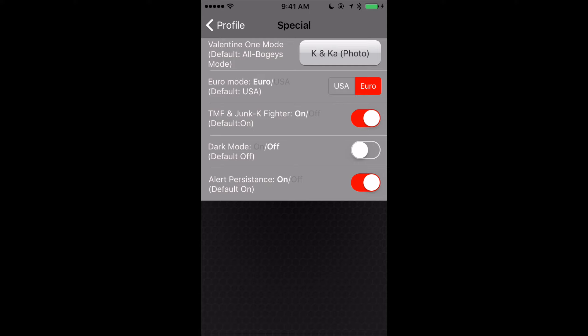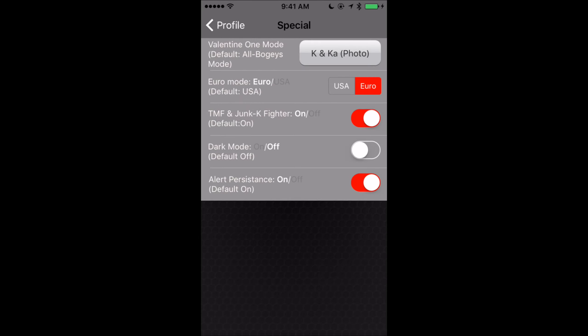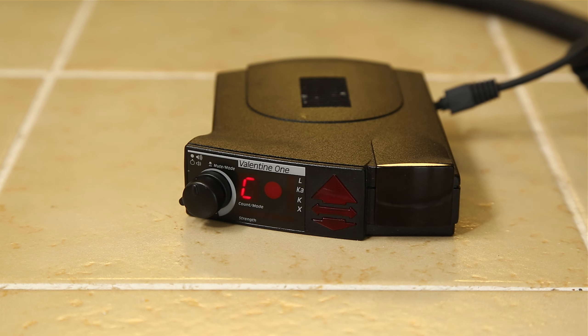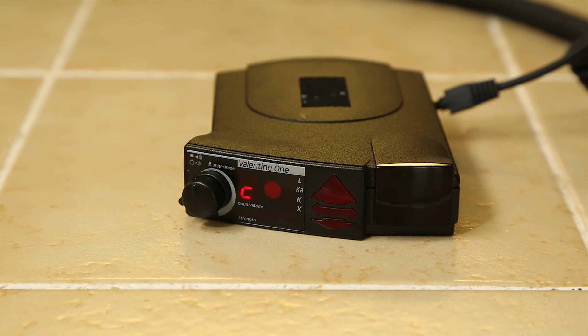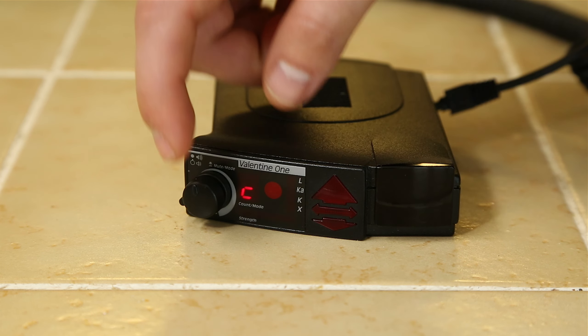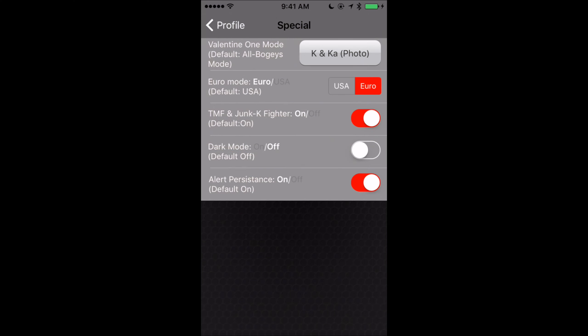Next, we're going to go back into special, where we had set Euro mode initially. The first option here lets us run with only Ka-Band, or both K and Ka. Generally I run both because K and Ka-Band are both used where I live. An easy way to confirm your custom sweeps are loaded is that the front of your V1 will switch from an A to a C. If K-Band is on, you'll have a big C. If you press and hold the main volume knob for a second or two, it'll switch to a little C, which lets you know K-Band is turned off. So it's really easy to enable and disable K-Band on the fly just by pressing the big button on the front.